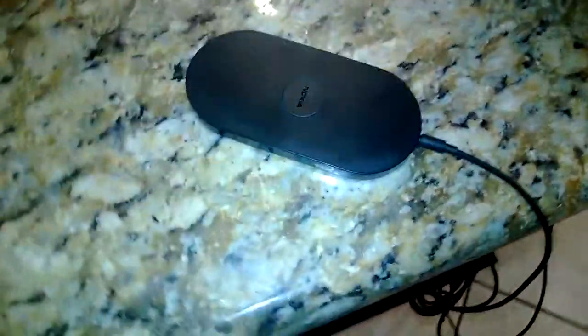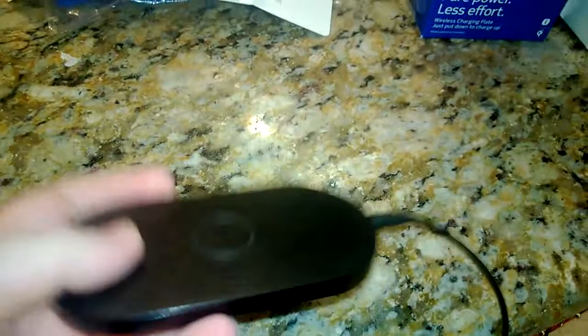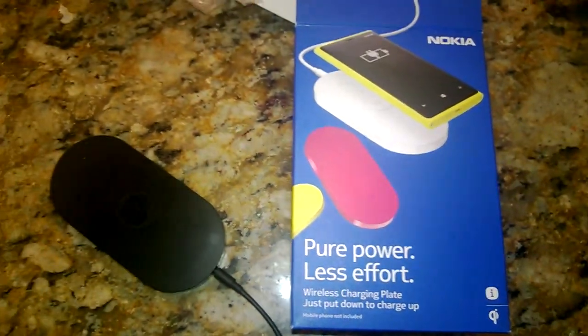Let's put the phone on here and see what happens. Well, I guess nothing. But it is plugged in. It looks nice — it's very lightweight. It is plugged in and all the connectors are good. That is the Nokia new wireless power.